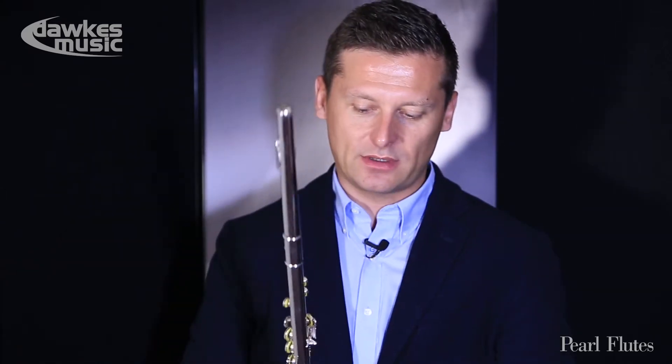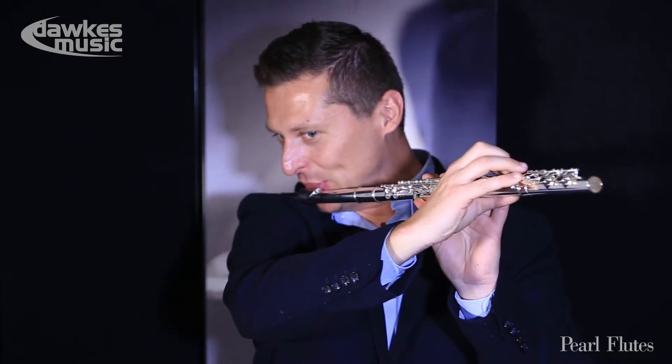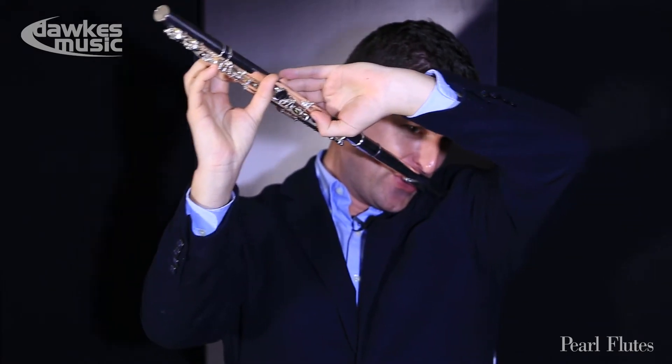I think it has easy response — it's really nice for beginners. You can even play it this way, you know. It sounds good. This flute is really easy to play.